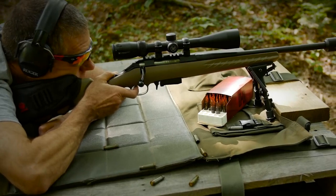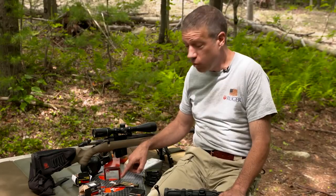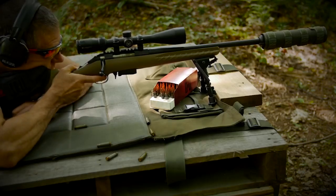My first group out of it was a five-round group of Hornady — just over an inch and a quarter. Then I did a ten-round group of Wolf, about the same group size. I was totally impressed with how well and how accurately the gun shoots.